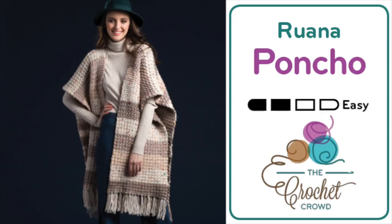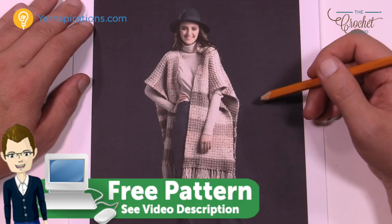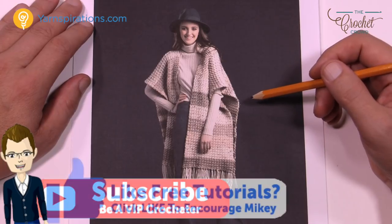Welcome back to The Crochet Crowd as well as my friends at Yarnspirations.com. Today we have a Crochet Ruana available in four different sizes and this looks amazing, using Caron Sprinkle Cakes. So let's get started.